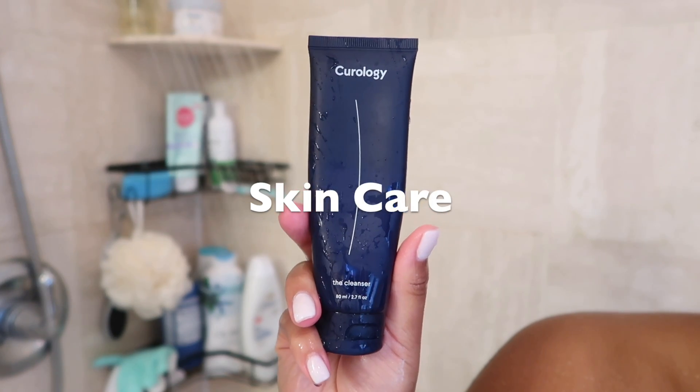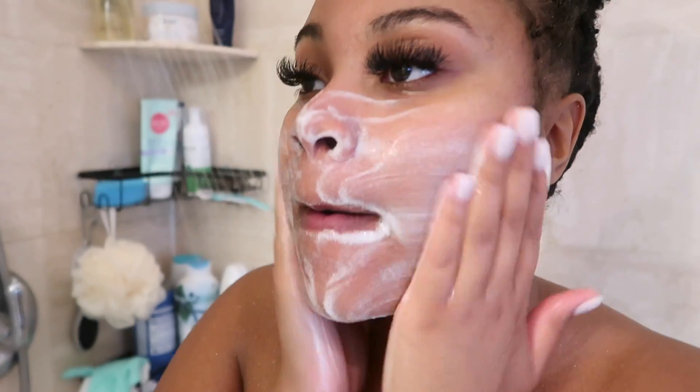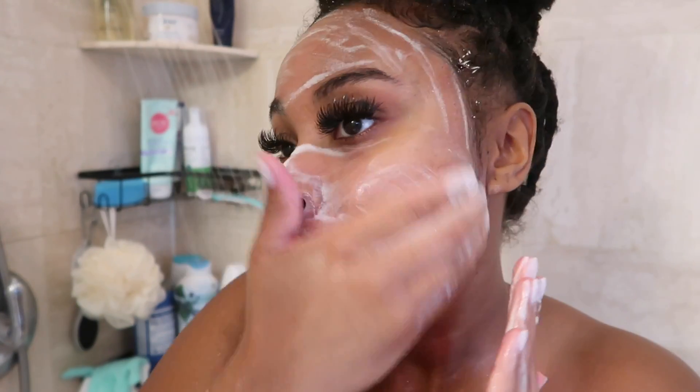For skincare I'm going in with my holy grail Curology — this is what got my skin so clear. I'm thinking about doing a dedicated skincare video on how I take care of my face. If you guys want to see a video like that, definitely let me know down in the comments and make sure to give a thumbs up to this video.